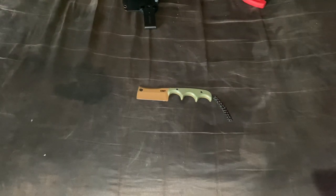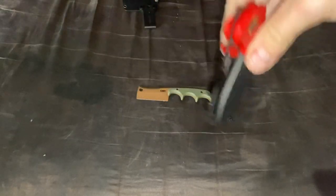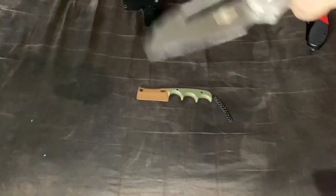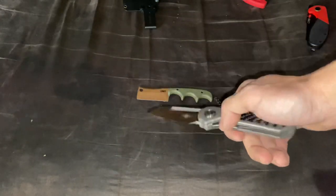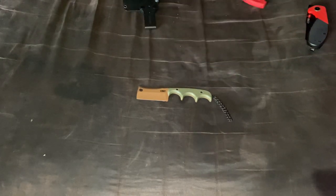Next we have the CGRB Mora Mylea — bigger. I really like the Mylea; my recommendation is go get the Mora Mylea, you will not be disappointed at all. Then we have the Tucson TS319, which also shines and is bigger than the Minimalist.